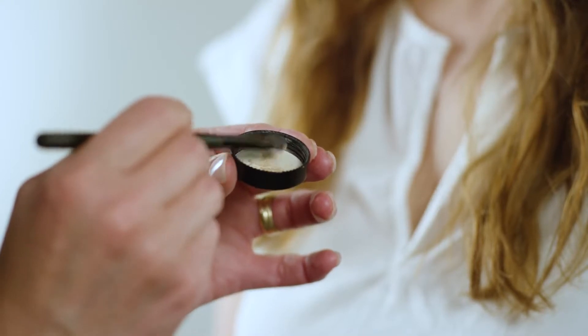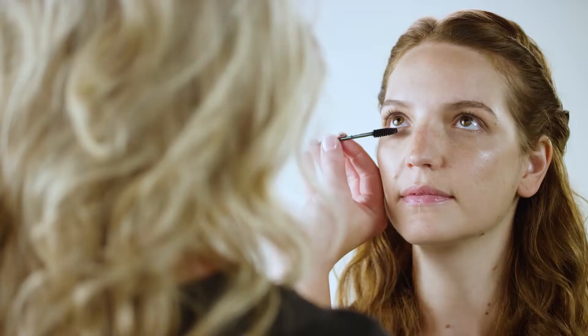Next, let's work on those eyes. Choose a simple, light, matte eyeshadow, such as Best Kept Secret. Now put on some mascara — make those eyes really pop.